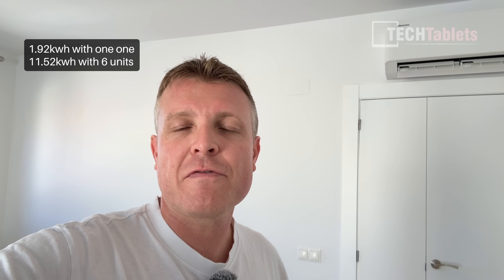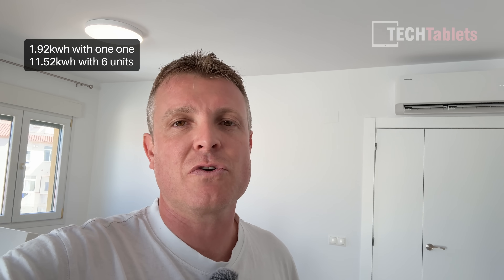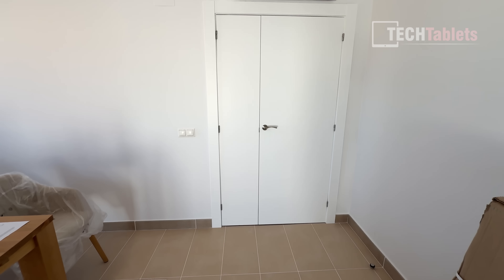I can expand the system from 1.92 kilowatt hours right up to 11.52 kilowatt hours by plugging in up to six additional units. Right now I'm just running two units for this apartment, which is sufficient for just me here.